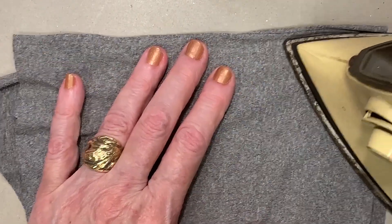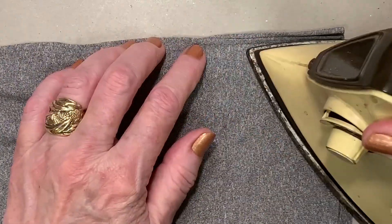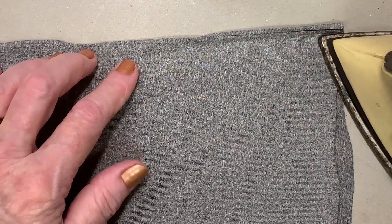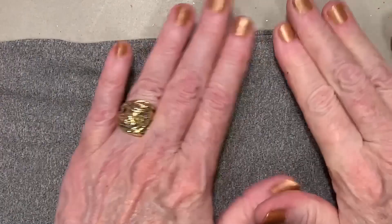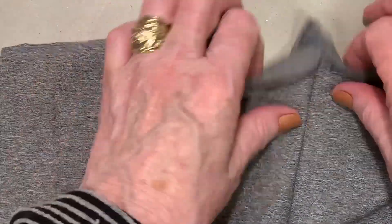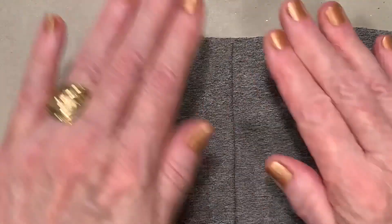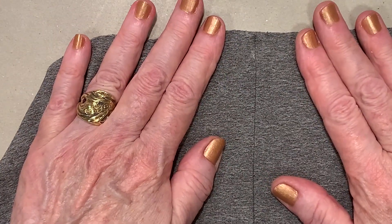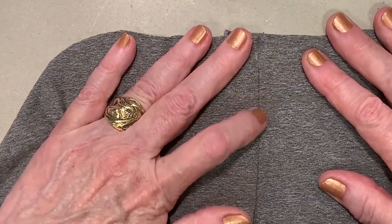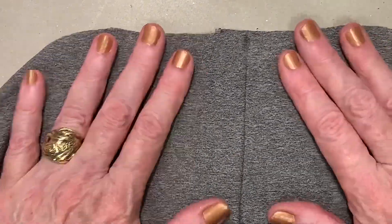I want to show you how strong this seam actually is. You have to keep testing because it's kind of like putting on fusible interfacing — all fabric is different. And that's pretty strong, so you can make a non-sewing seam. This is similar to what happens in the sportswear industry with some shoes.